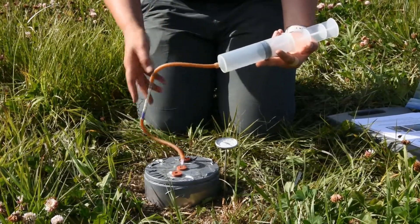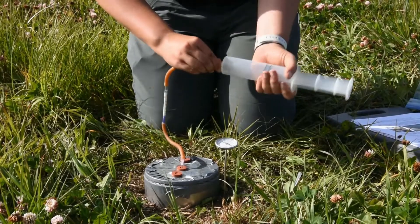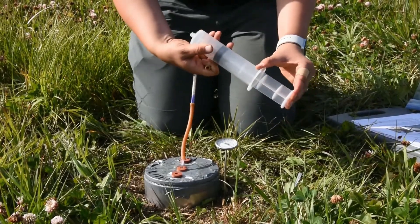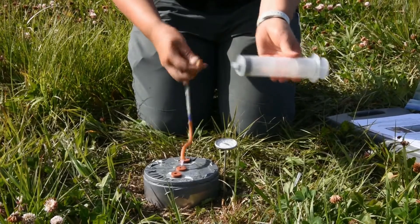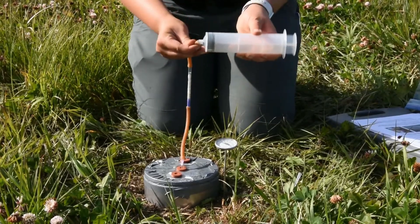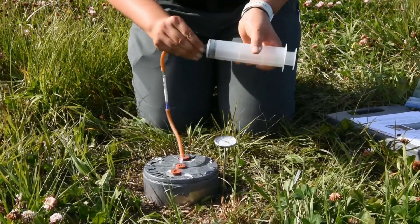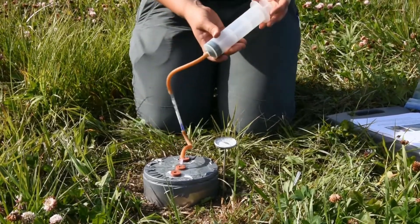To reset your syringe, you're going to need to unattach the tube from the syringe itself, push the air out, and reattach from there. And you're ready to start again.